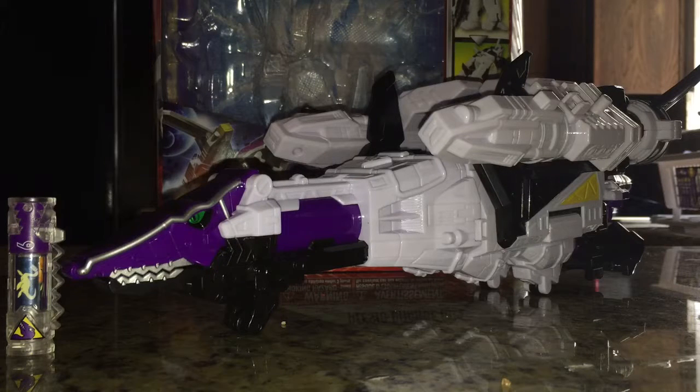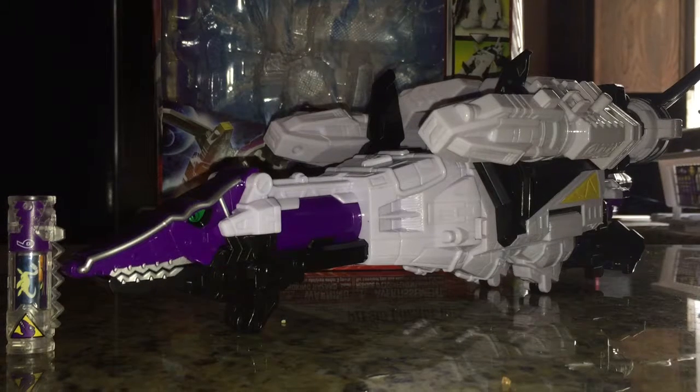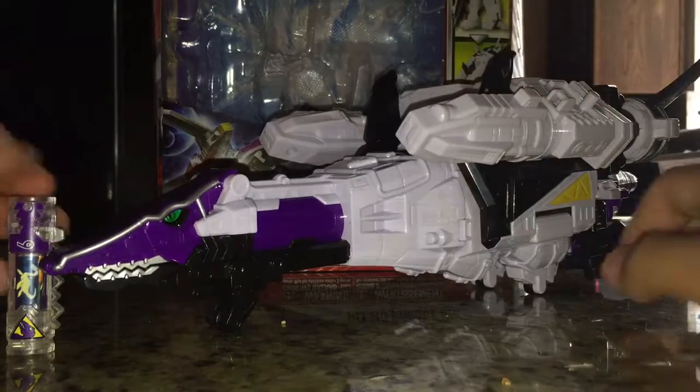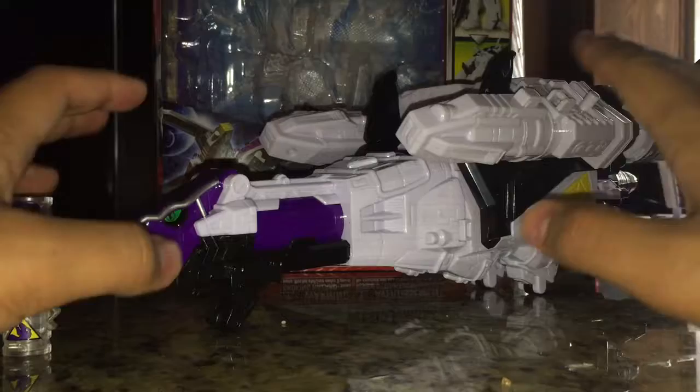Hello everybody, Multiman37 back here with another review, this time of the Deluxe Plesio Charge Megazord from Power Rangers Dino Charge, or Dino Super Charge. This is the Zord that is piloted by the Purple Ranger, and it comes with a few things.